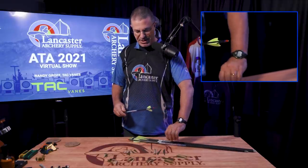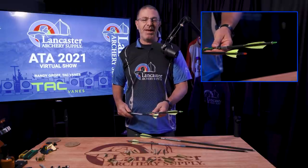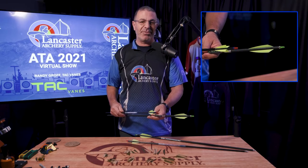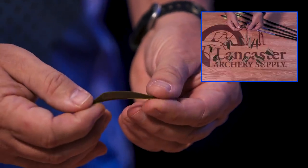I have some Matrix on 3D arrows and indoor arrows fletched up with some Driver 3.75s. For people out there who may not be familiar with TAC Veins, tell us what makes them unique. The main selling point is that they're considerably stiffer than other veins on the market. Bows are getting faster over the last several years, and what happens is when they're forced into the wind at a high rate of speed on a helical or otherwise, they basically start flapping if they're too flimsy.